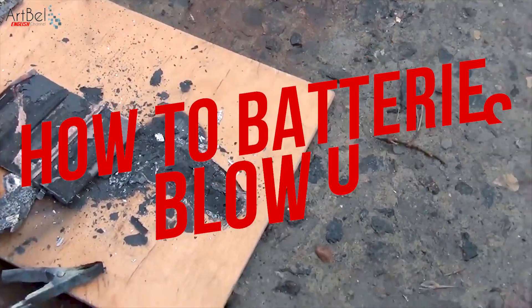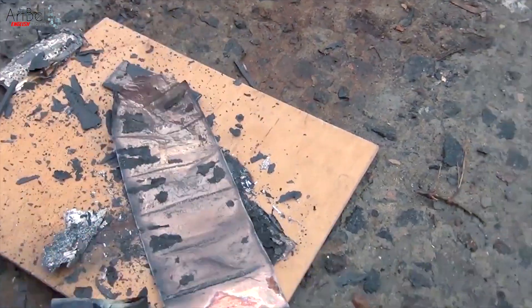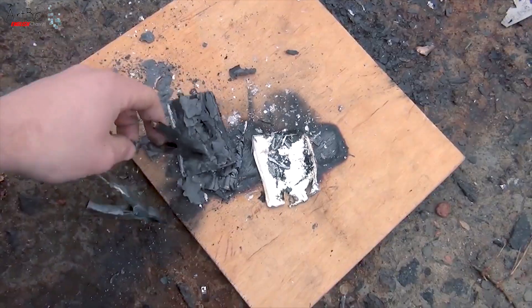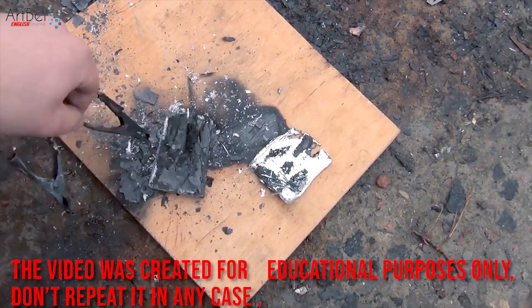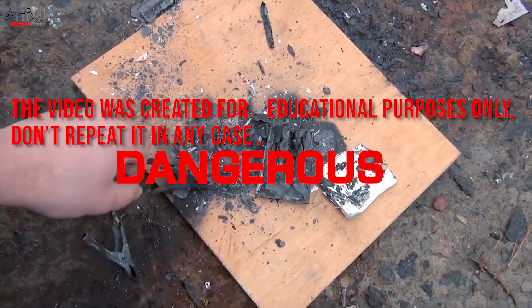Hello to everyone. Today we don't have another repair. Today I will try to blow up a cell phone battery. The video was created for educational purposes only. Don't repeat it in any case. It's dangerous.